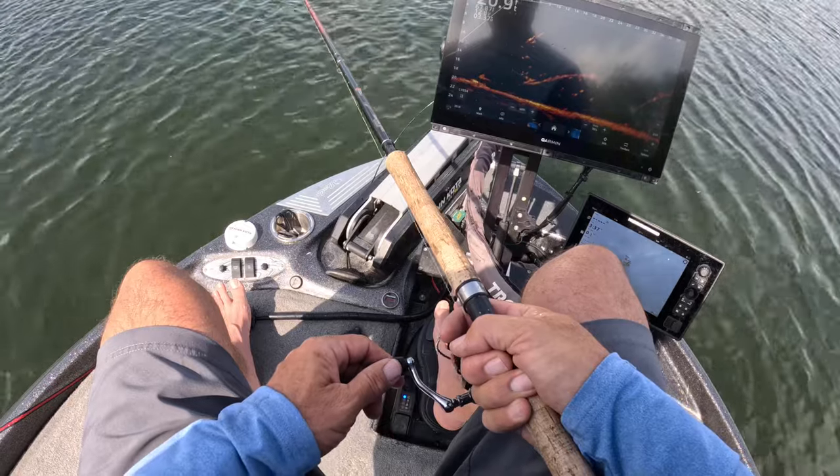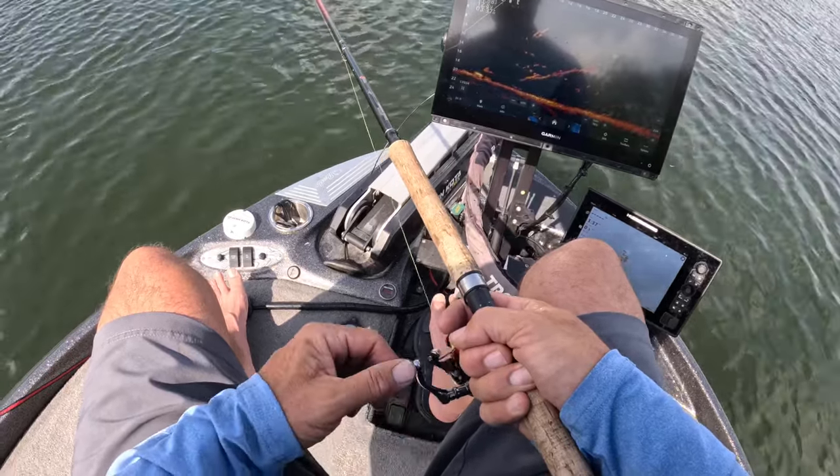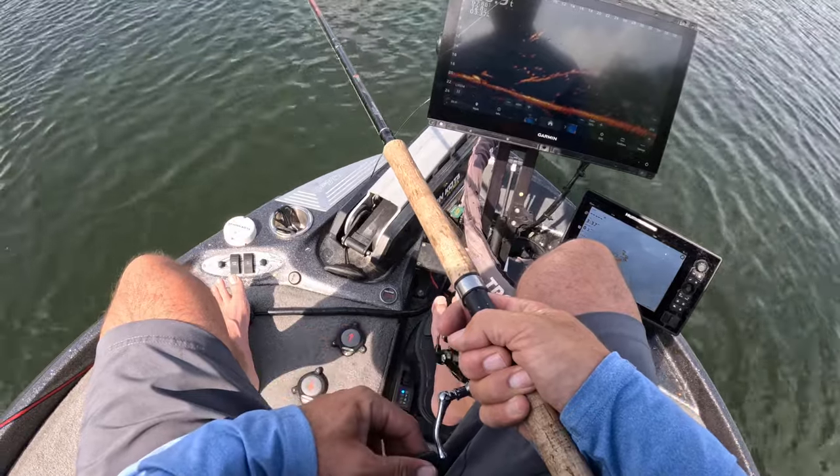With the split shot off you can see it just falling slowly, and that's the advantage — it gives you all the time in the world to maneuver around trees. The disadvantage is it's a really slow fall, especially at about 15 feet down — it takes a while. But the payoff is good because you don't get hung up.